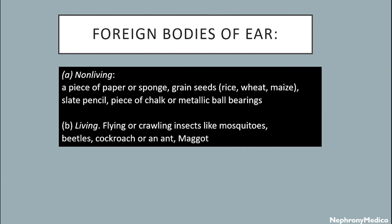Living foreign bodies include flying or crawling insects like mosquitoes, beetles, cockroaches, or an ant, and maggots, etc.